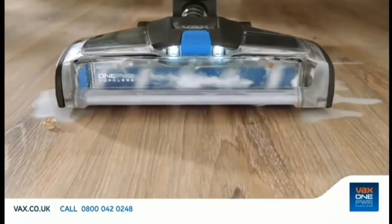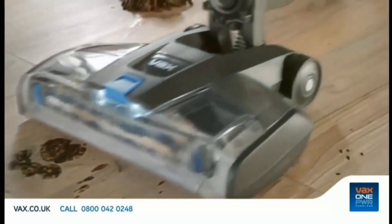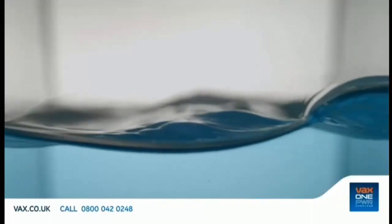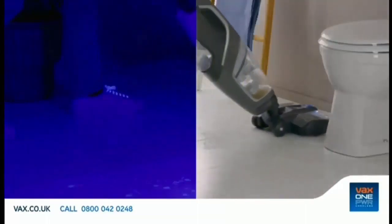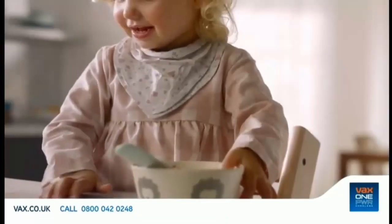It's got an advanced multi-surface brush roll — which means it can do this. It's got twin tank technology, which means you're always using a mix of clean water and Vax solution that kills 99.9% of bacteria. And high power mode means it can even do this.